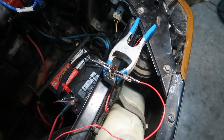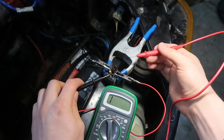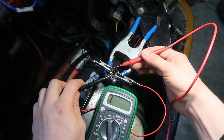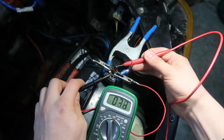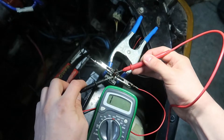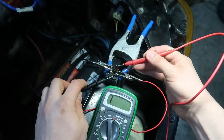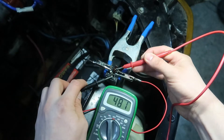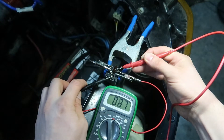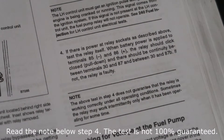But the test has you check for continuity between these three terminals. It should have continuity between both of these, and I'm only getting it on the middle one and it's kind of spotty. According to the book, that means this relay is faulty.